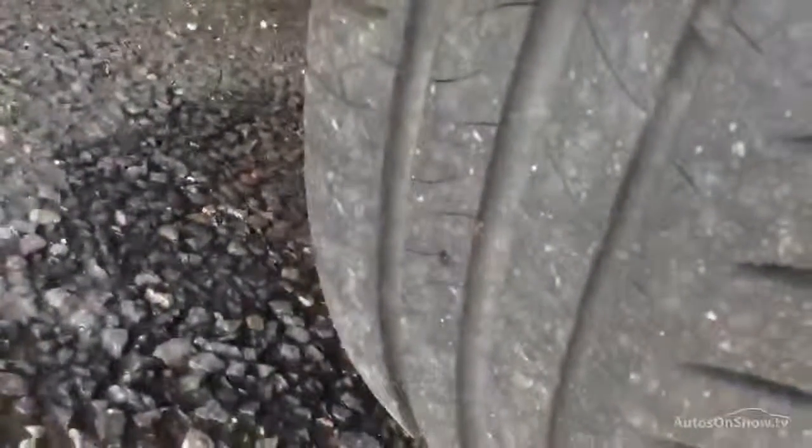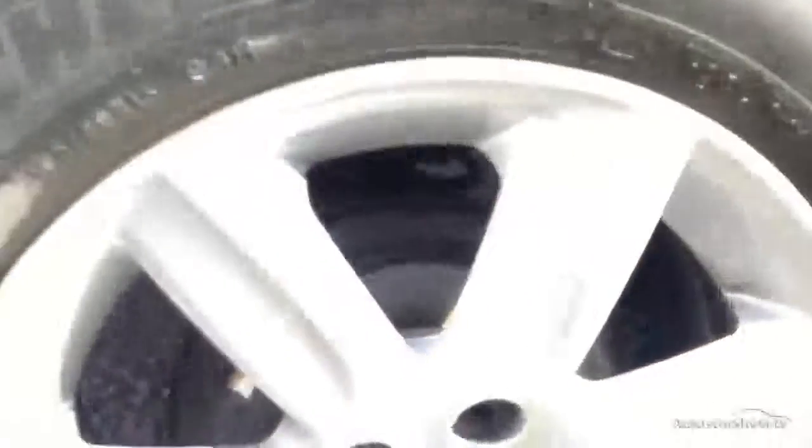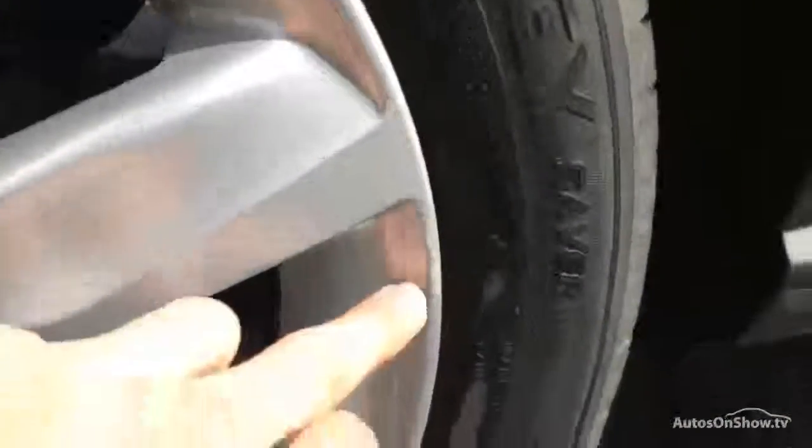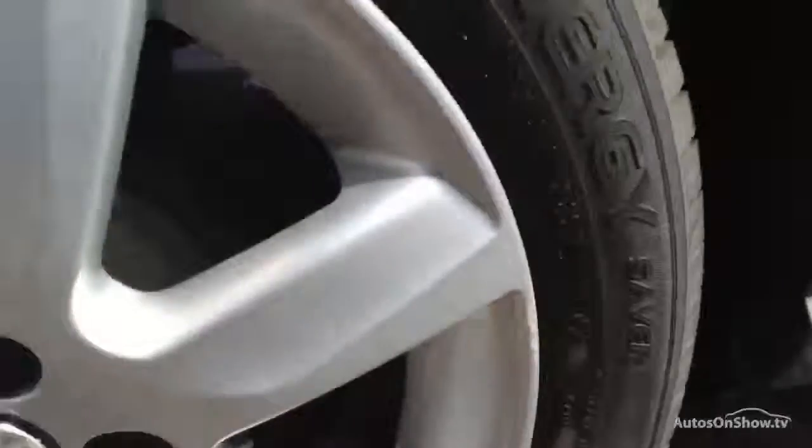Rear quarter's fine. Rear tyre — you're looking at about three to four millimetres of tread. Looking at the rear alloy, it's in nice clean condition with no sign of any curbing, though there's a bit of a scuff mark on the outside edge and that appears to be it.